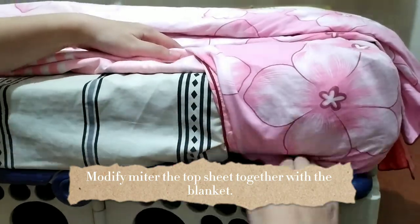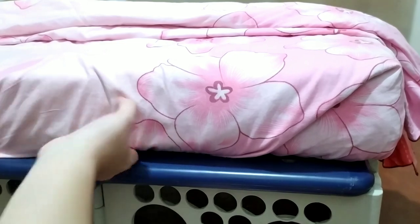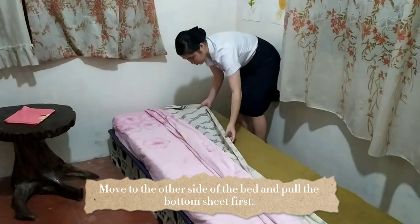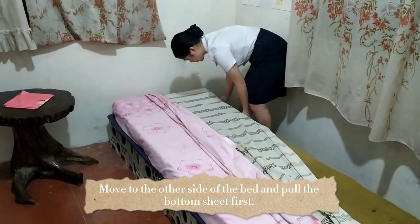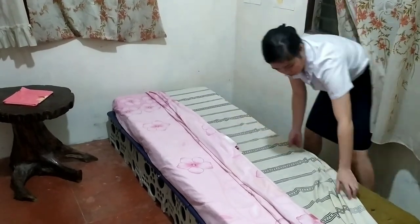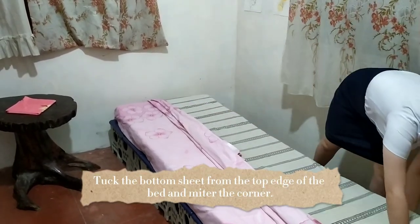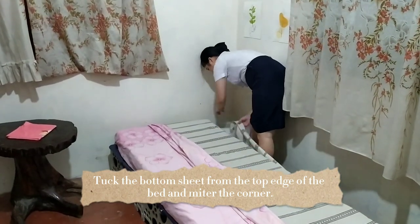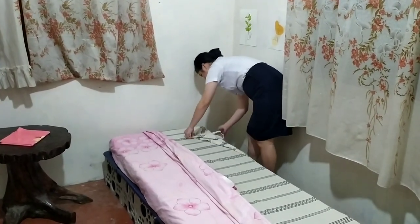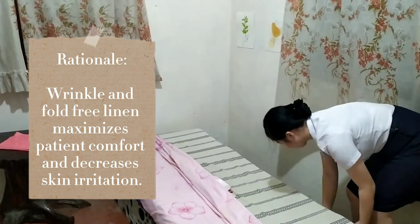We're going to miter the top sheet together with the blanket. Afterwards, we're going to move to the other side of the bed and pull the bottom sheet first. Tuck the bottom sheet from the top edge of the bed and miter the corner. Make sure that the linen is wrinkle free. Wrinkle and fold free linen maximizes patient comfort and decreases skin irritation.